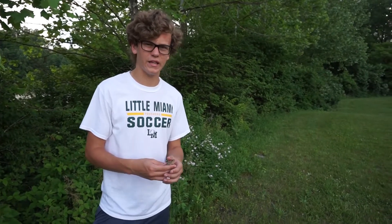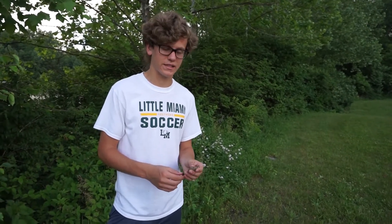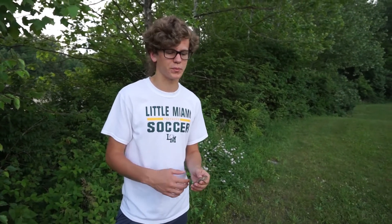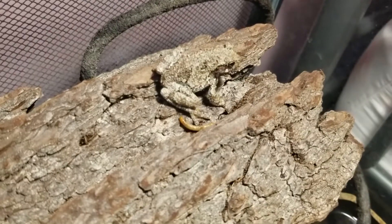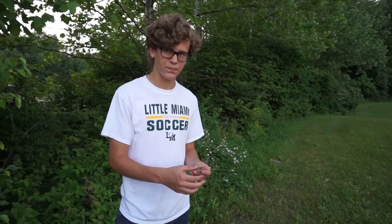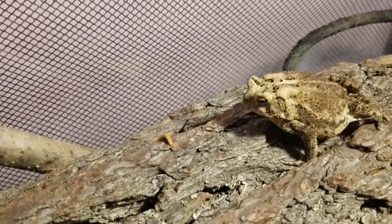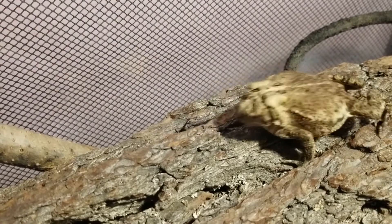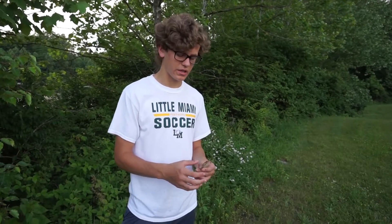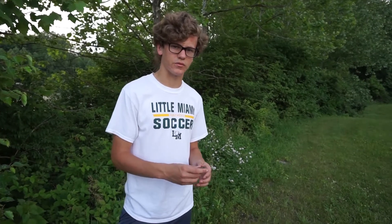American toads will really eat anything that they can fit in their mouth, and since they grow up to four or five inches, they can eat a lot of different stuff — worms, crickets, any kind of bugs and beetles that they can fit in their mouth. They have an interesting eating strategy. Unlike a lot of frogs that lunge out with their tongue and grab their prey, they'll actually just stand back and flick their tongue out to grab the prey. I find that fascinating because it's a little bit different than a lot of other kinds of frogs.